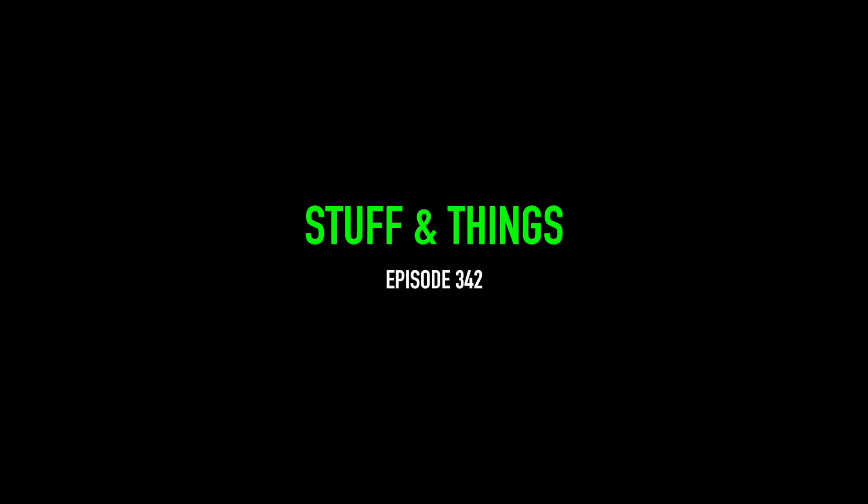What's going on everyone, back with another episode of Stuff and Things, and today we are taking a second look at my Smith & Wesson M&P 2.0 3.6 inch.